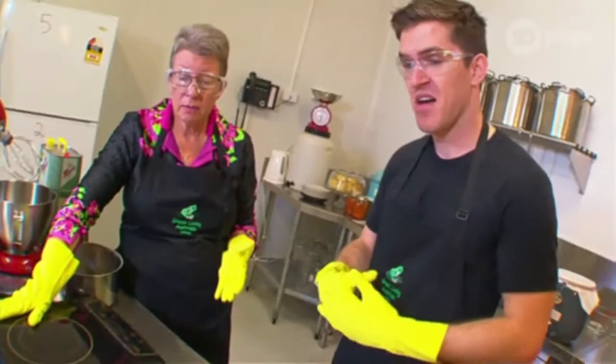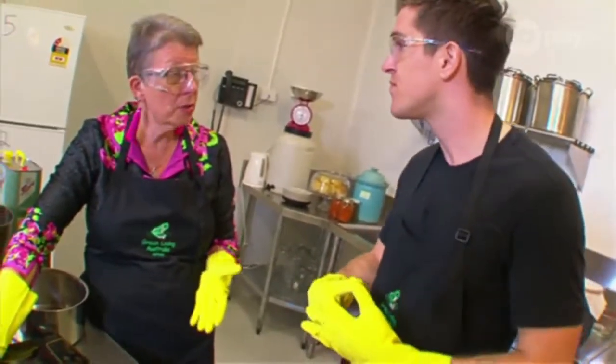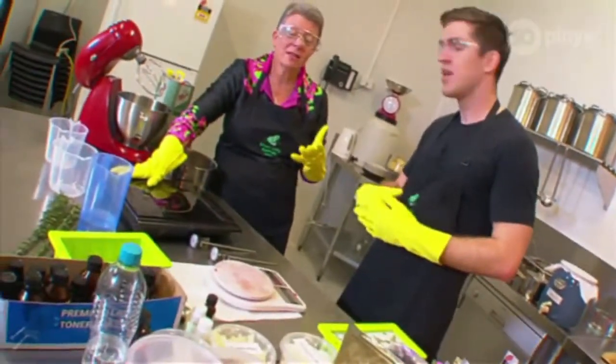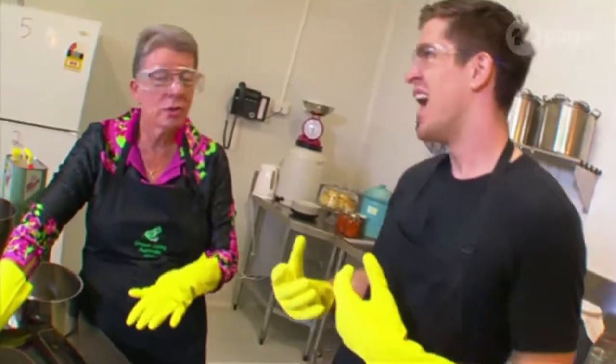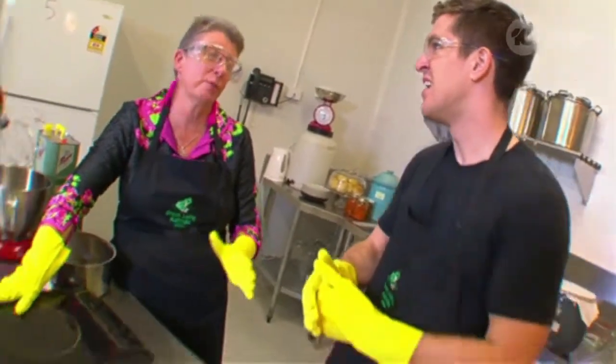Well, when we're doing soap making, we're actually using some chemicals that could be dangerous. The sodium hydroxide we're using, which is called caustic soda, has a pH of about 12. If it gets on your skin, it can burn you. And if ingredients are introduced in the wrong order, they can even explode.